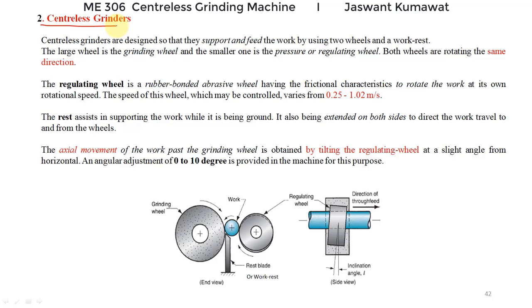In the class where we discussed grinding operations, we discussed centerless grinding, where work is not held between centers and rotated. Centerless grinding is used to finish or grind exterior cylindrical surfaces without holding the workpiece between centers. In that operation there are two wheels: one is the grinding wheel and another is the regulating wheel. Centerless grinders are designed to do centerless grinding; the work is supported by a work rest and a wheel.